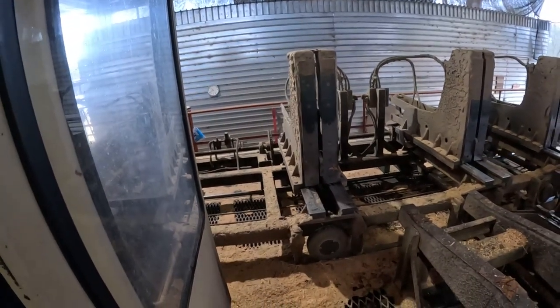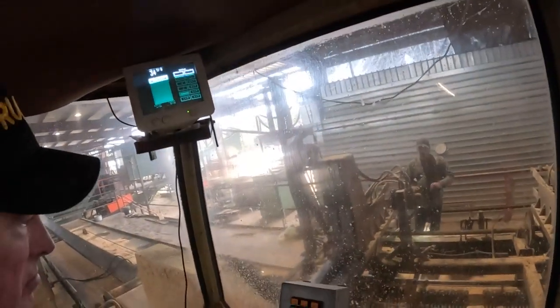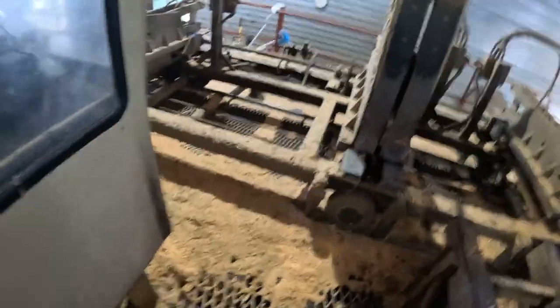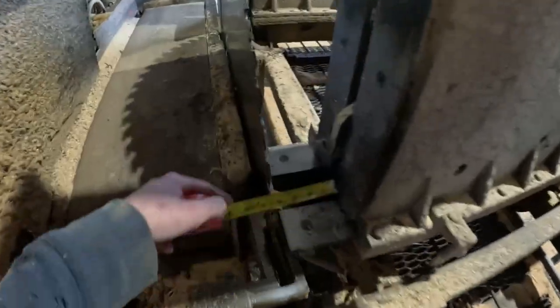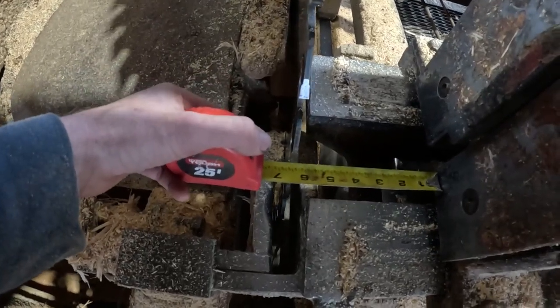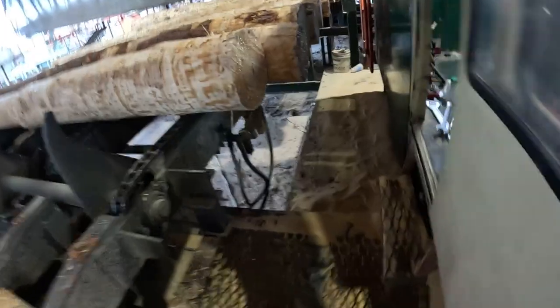That measurement on top is just how far your head blocks are from the saw. He made a six-inch set, so when he presses his set button, that head block automatically goes to six inches. I'll measure it just to double check. Six and a sixteenth. Six and a sixteenth on all four — six and a heavy sixteenth. So far so good.